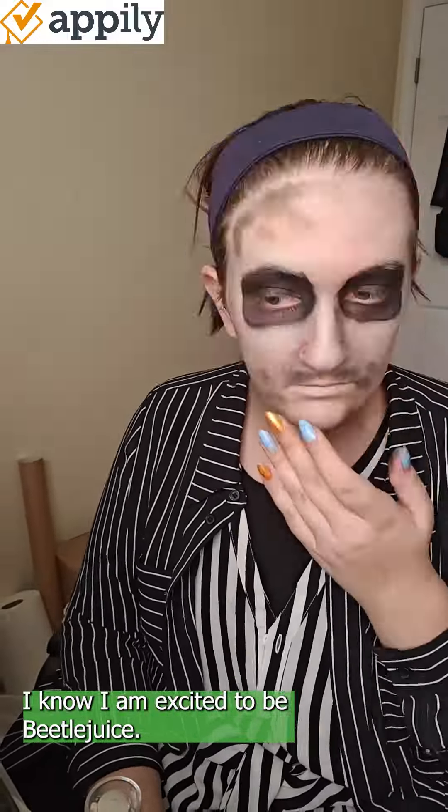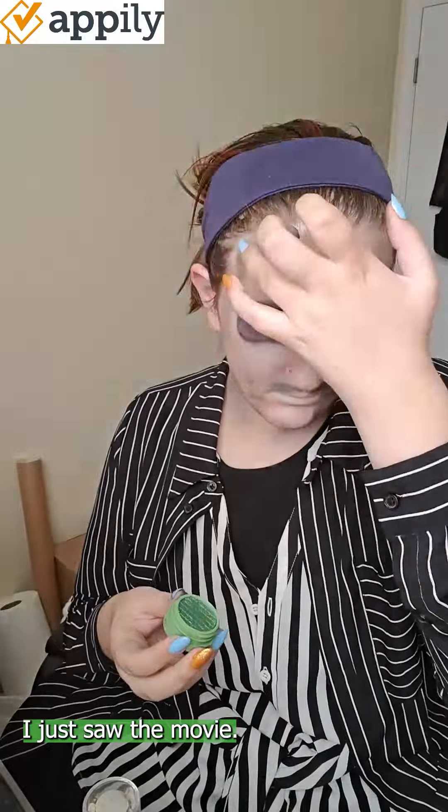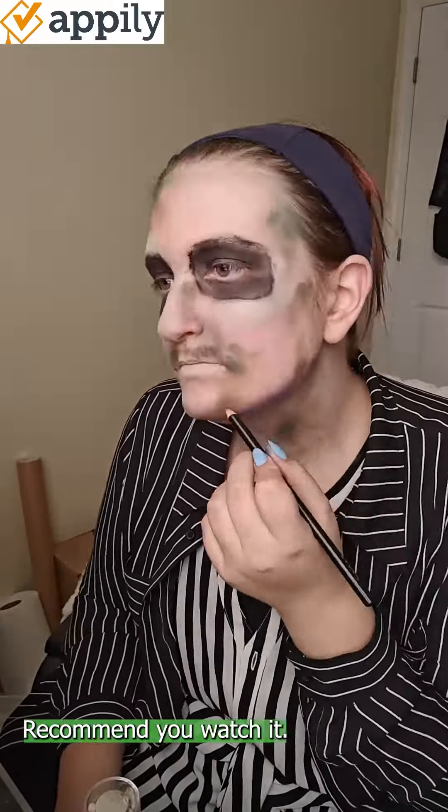I am excited to be Beetlejuice. I just saw the movie — really good. Recommend you watch it.